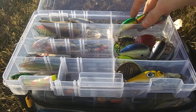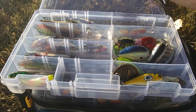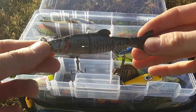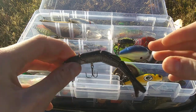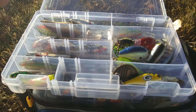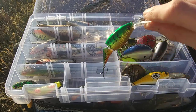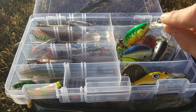Next we have my hard swimbaits. Right here we have a Mitsuo Musky Minnow — a jointed swimbait that works very nice. I tested it out today and it has amazing action. Then I have a jointed Berkley Flickr Shad swimbait, which is also a deep diver.